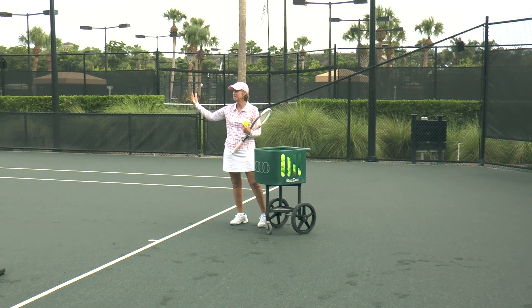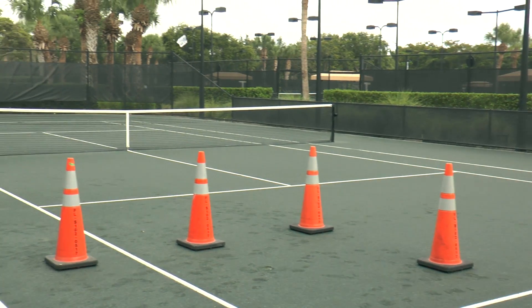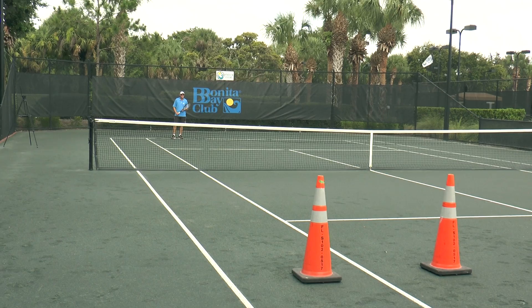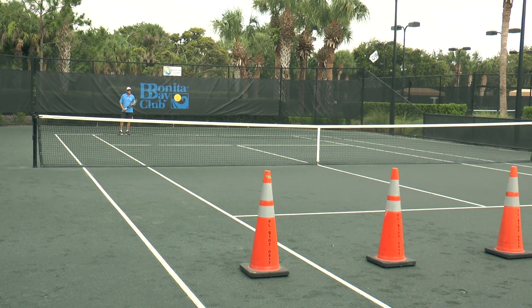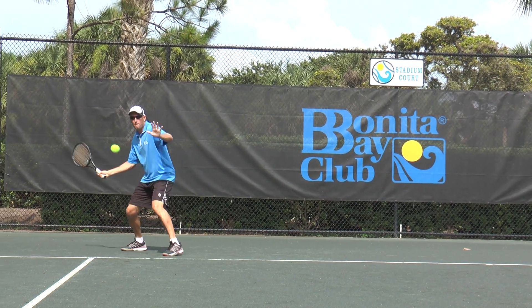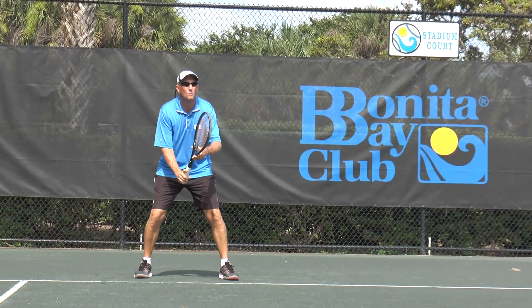I'm going to be serving some first serves so that Dave on the other side of the net can practice his lob return of serve with underspin. What we're shooting for is for his ball to go high enough over our imaginary net person and drop right into our target zone. David has committed to hitting the underspin lob return of serve.